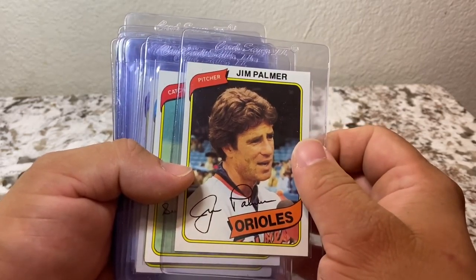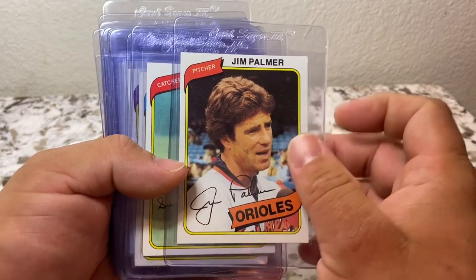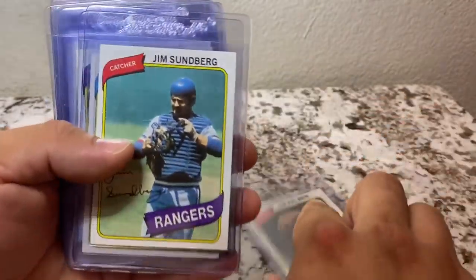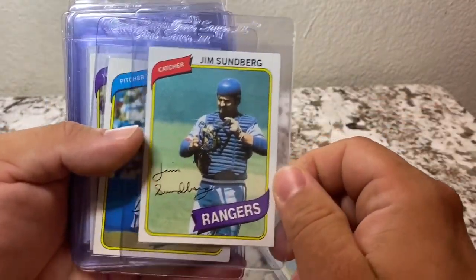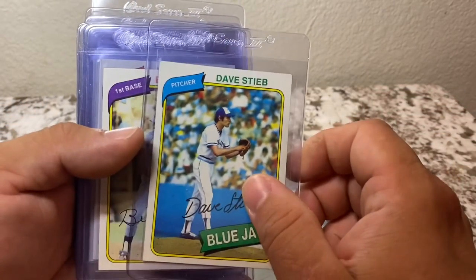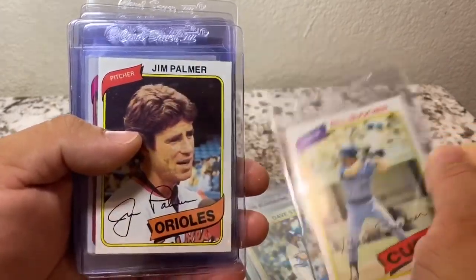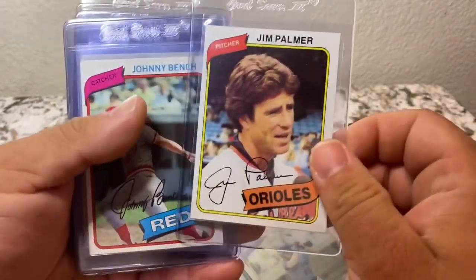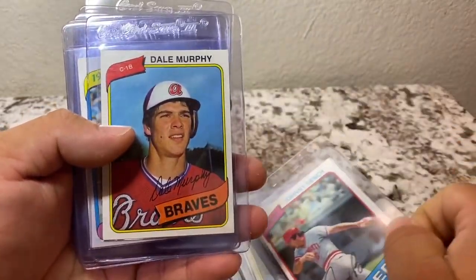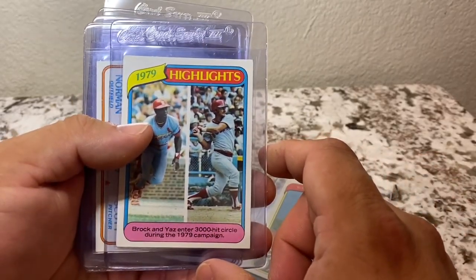So here we have a Jim Palmer in great condition, Jim Sundberg, Dave Stieb, Bill Buckner, another Jim Palmer, Johnny Bench, and a Dale Murphy highlight card.